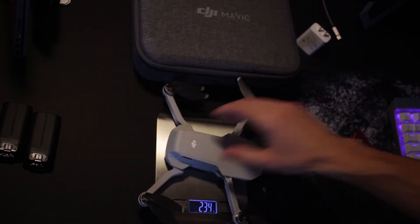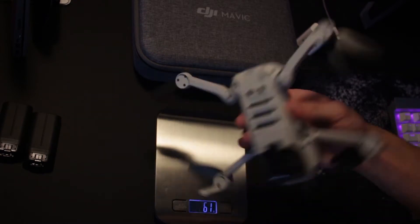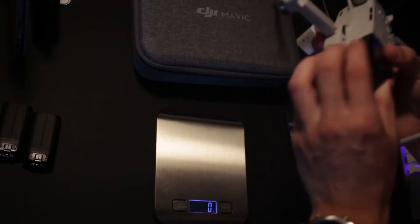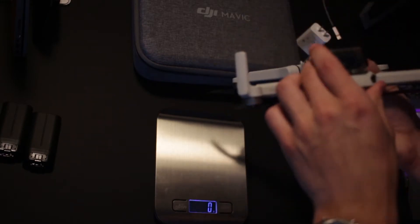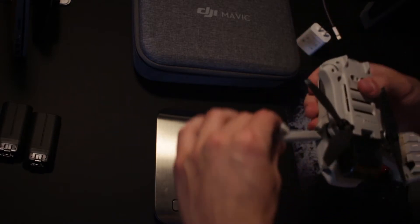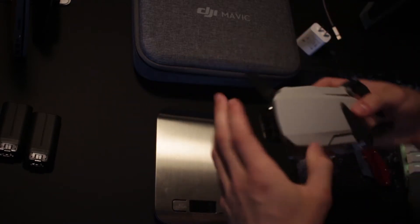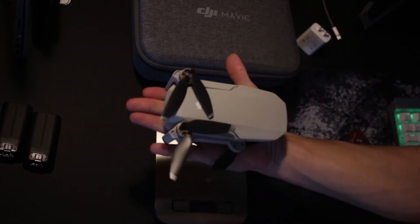Maybe it'll weigh 249 now — well, it somehow went down a gram, maybe that was the stickers. It's the gimbal protector — that accounts for it. The gimbal protector is a little bit finicky, so you kind of have to play around with it to get it to lock in. To fold it back up, just do the back ones first, then the front ones. This is the Mavic drone itself — it's very, very tiny.